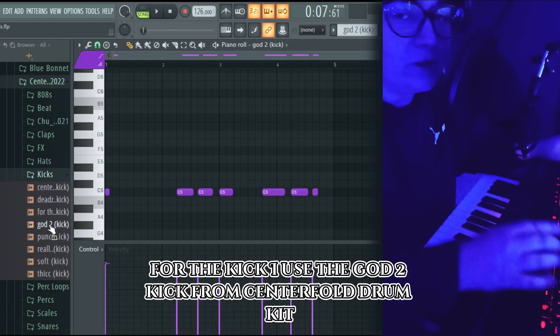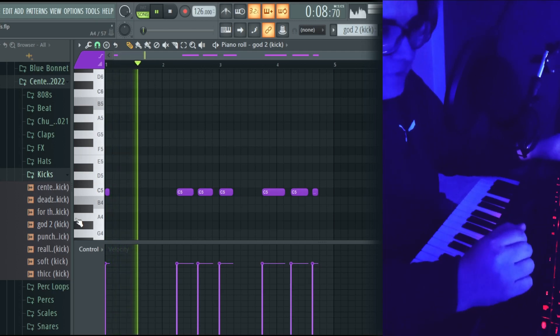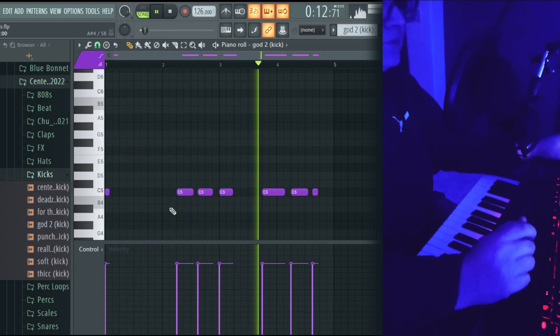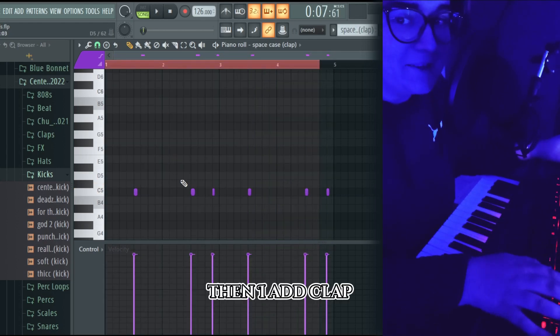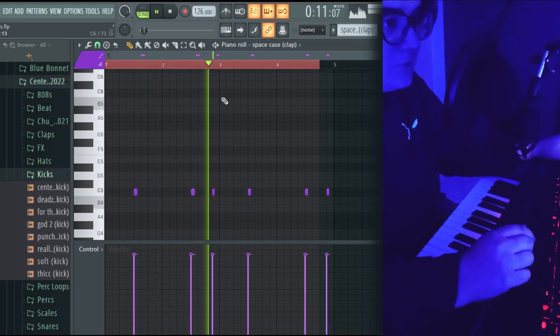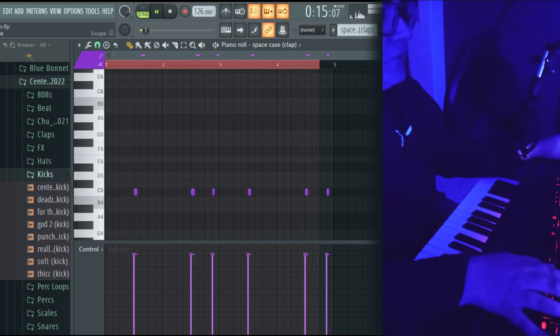For the kick I use the go-to kick from the Centerfold Drum Kit — it's amazing. Then I add clap and hi-hat.